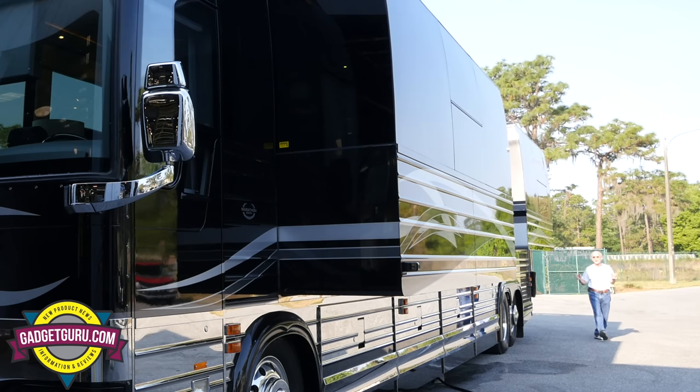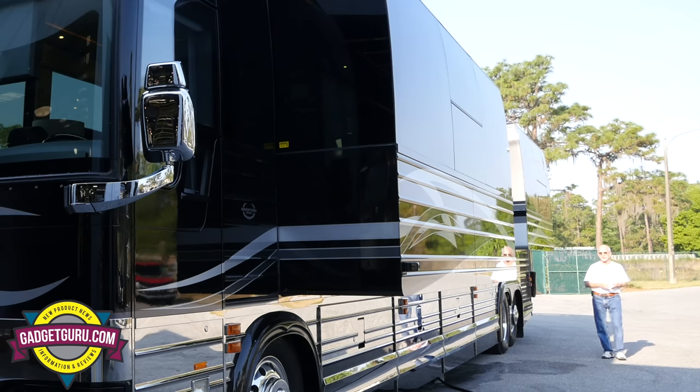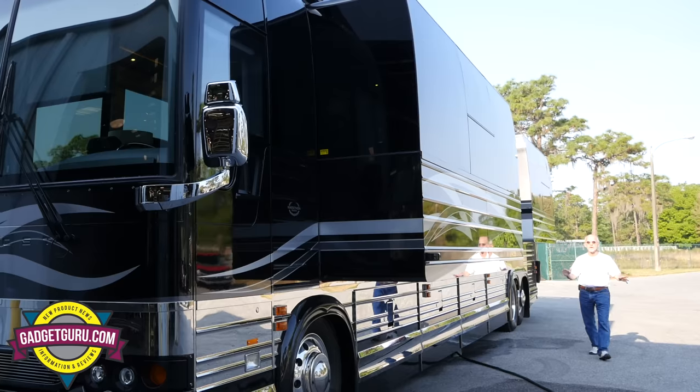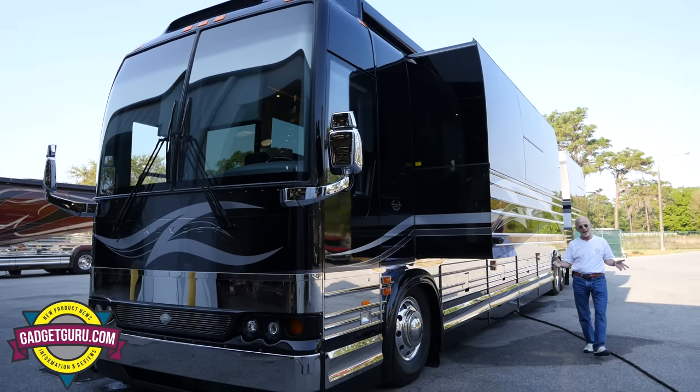Check this out. This is a 2014 Marathon Coach. It's built on Prevost's X3 chassis. There's one thing that separates this coach from every other motorhome on the road today — it's mine.